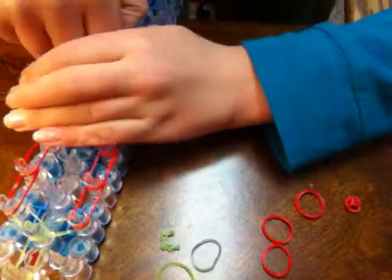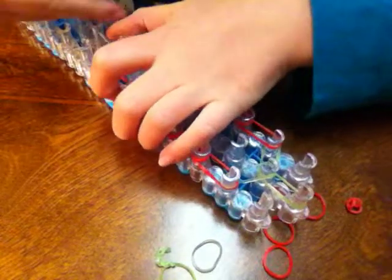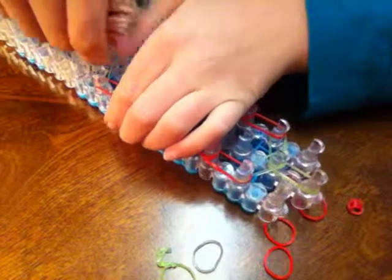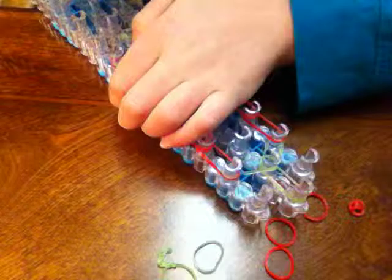Now you want to take one more band and place a cap band at the end. Sorry if we went over a little bit more than 15 — I want to make it a little bigger. But you can make it as big as you want.